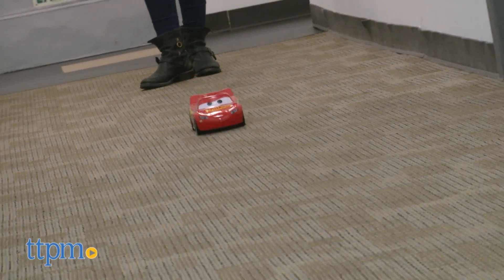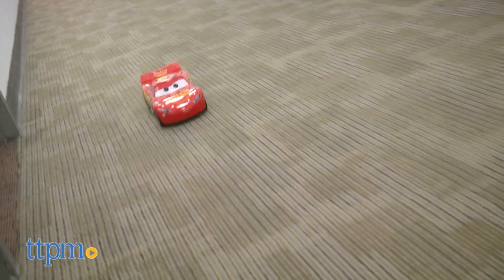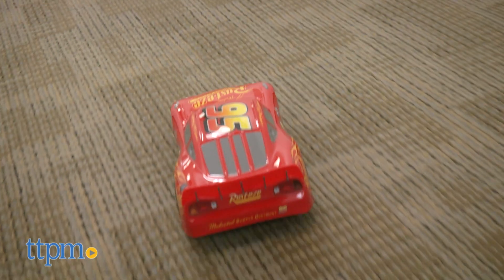Using the controller, kids can make McQueen speed forwards, zoom backwards, and turn right or left.